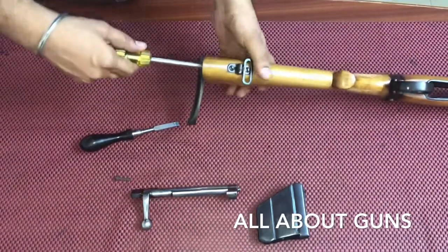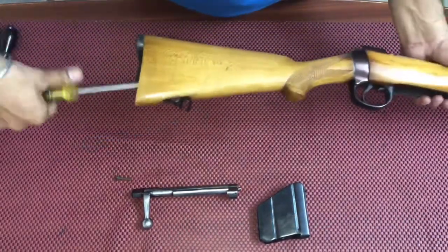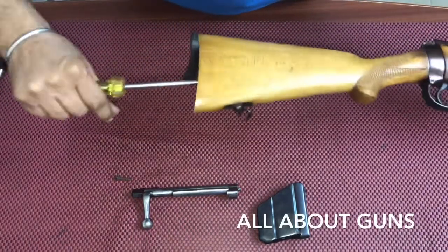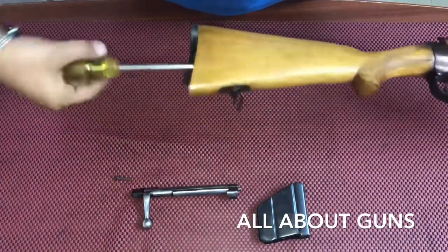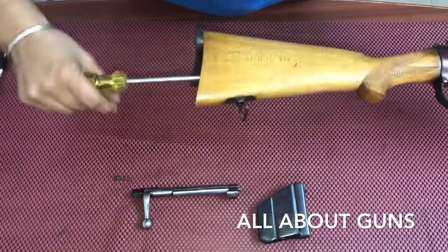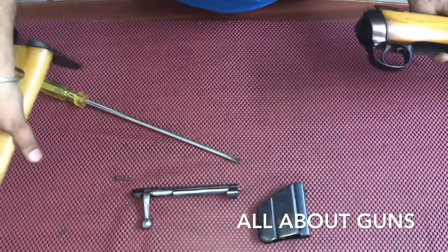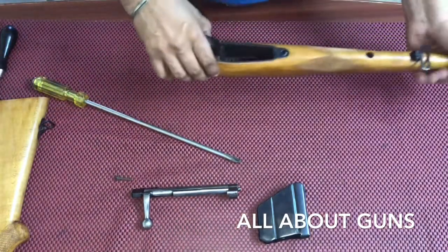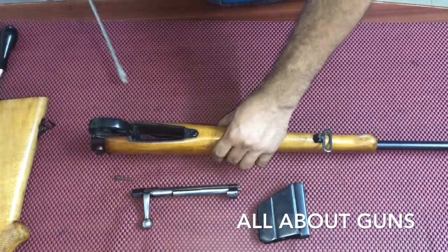Now we are unscrewing the main bolt. After unscrewing the bolt, you just need to pull it out. Now we have taken the buttstock apart.